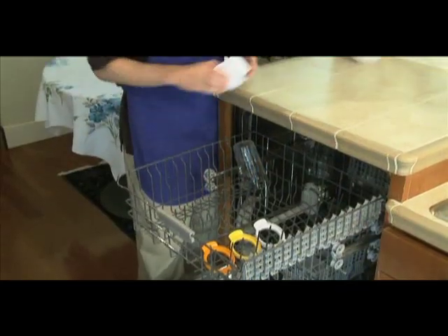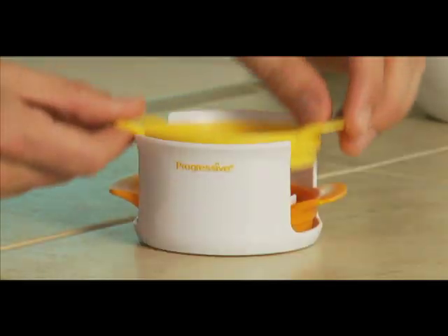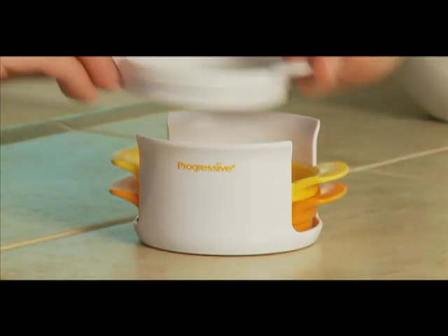This slicer is designed to use one slicing plate at a time. All the parts are dishwasher safe, and they all fit together for compact storage.